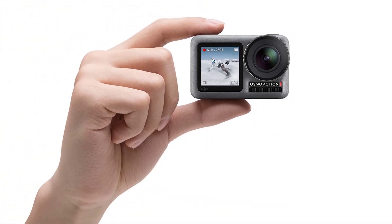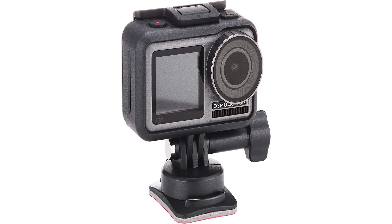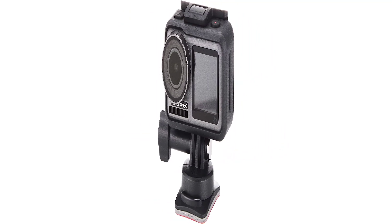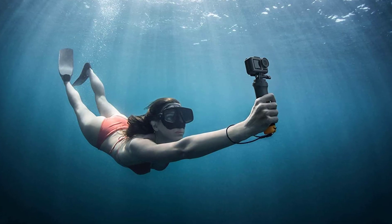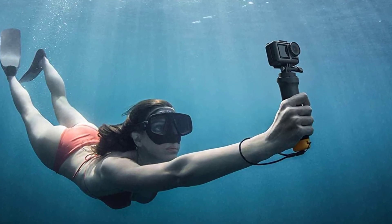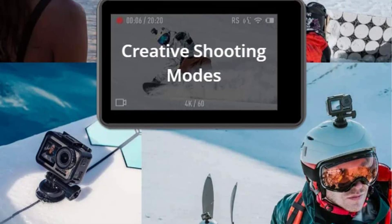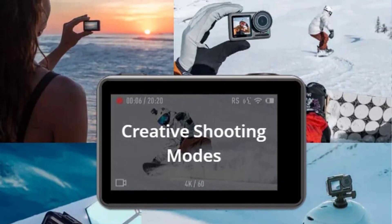The battery life can last an all-day trip but only for short footage, so you should take an extra battery if you plan to use it more. This camera is not limited to underwater video — you can use it for almost anything, including fitness videos, vlogs, and more. Since this is an expensive camera, it is recommended to also buy an action camera case or bag to prolong its life.